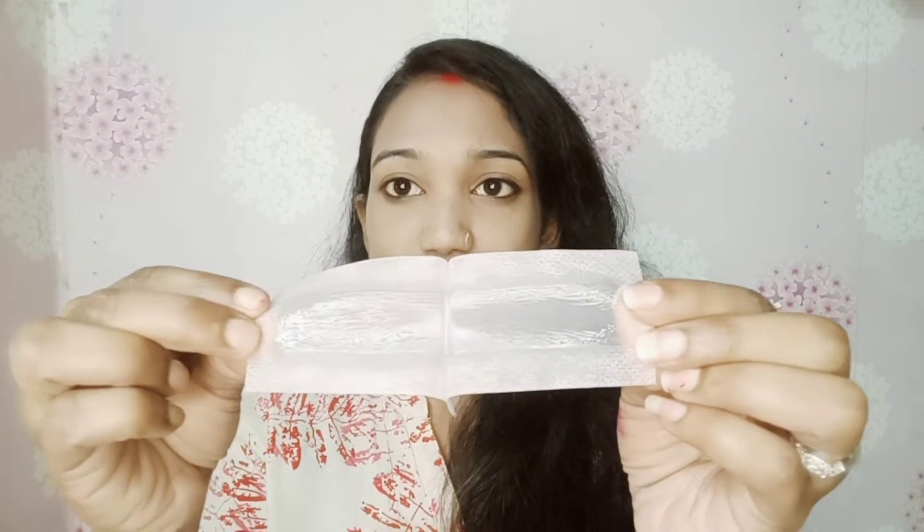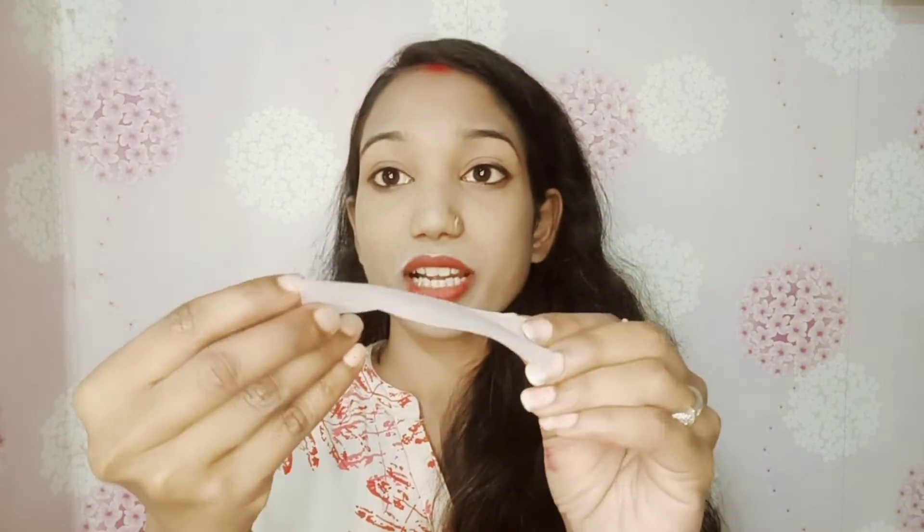After applying the strip, you have to remove it from the opposite direction to the hair growth. Rub it first in the direction of hair growth so that the hair sticks, then pull it off quickly in the opposite direction. I removed the hair from this side — I had a lot of thin, light hair so it may not be very visible. I also have a little lipstick on so ignore that, as I did not remove it beforehand.